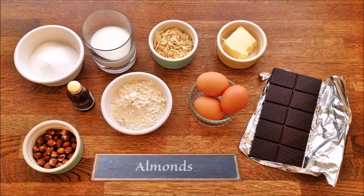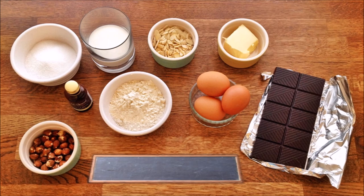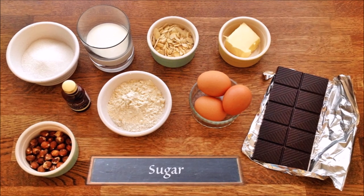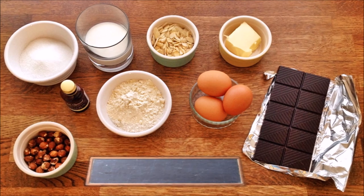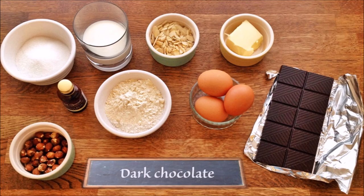For the pralin we need almonds, hazelnuts and sugar. For the cake, in addition to the pralin, we also need 3 eggs, a bit of sugar, self-raising flour, butter, milk, vanilla extract as well as dark chocolate.